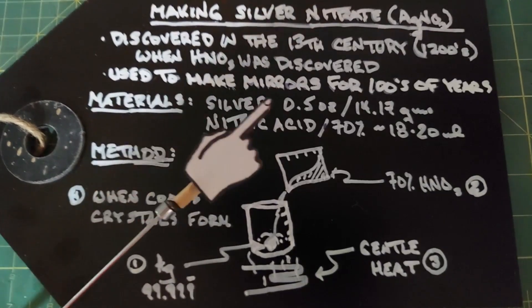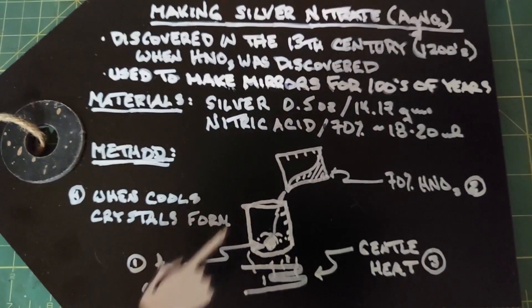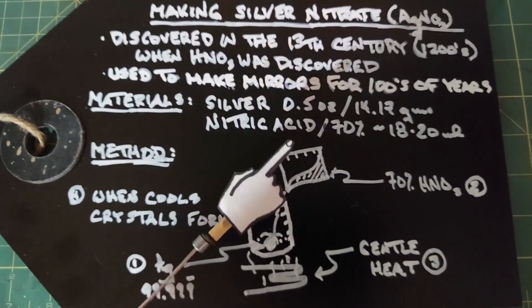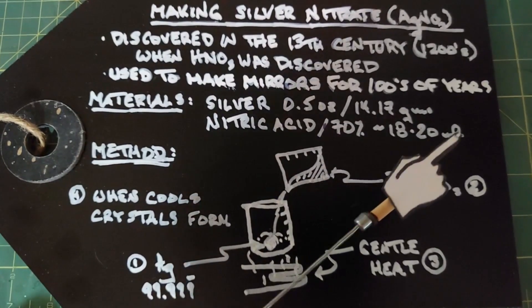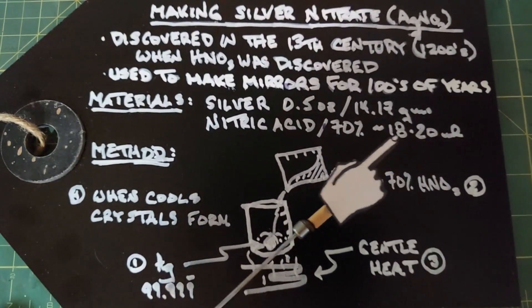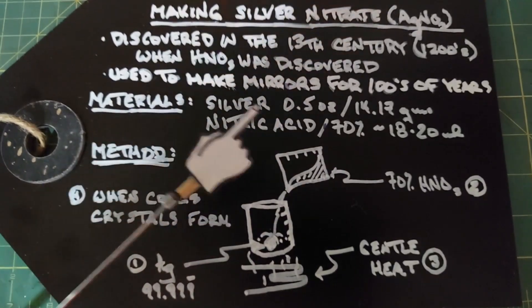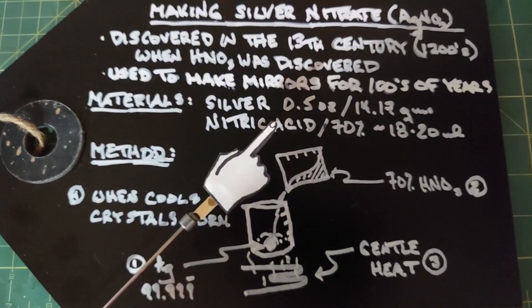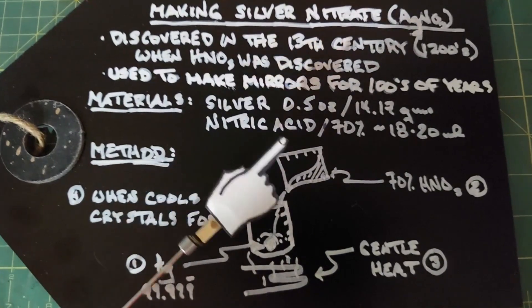Materials for this are silver — I have a half an ounce, or 14.17 grams, of 99.999% silver — and nitric acid at 70%, so it's concentrated. We need around 18 to 20 milliliters. In studying up for this, it was interesting: there are no clear instructions on how much nitric acid to add; you just need to add enough until your silver completely dissolves.